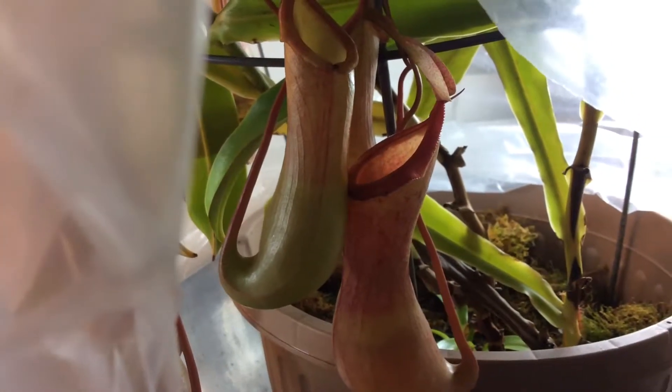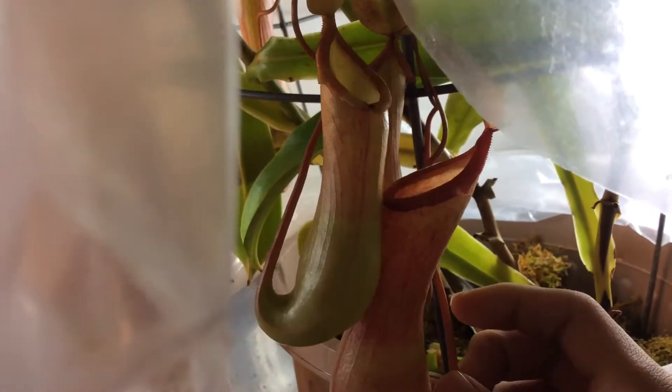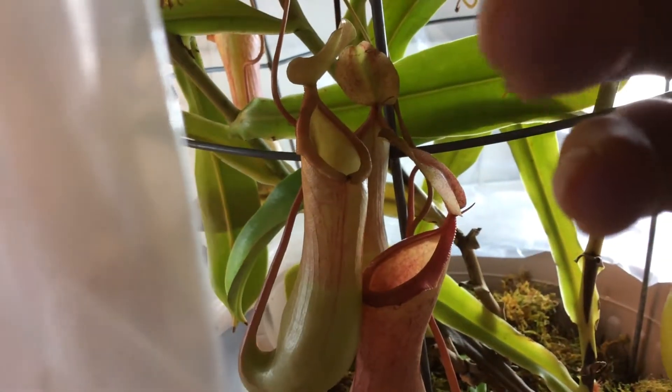In this video, I'll be talking about everything you need to take care of your usual Highland Nepenthes species. This species in particular here is Nepenthes ventrata — a vigorous hybrid.